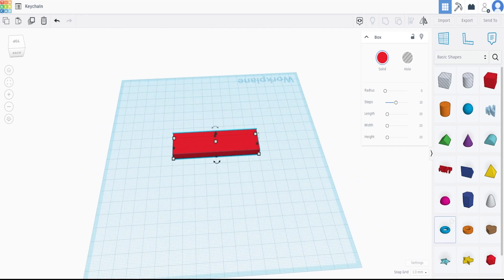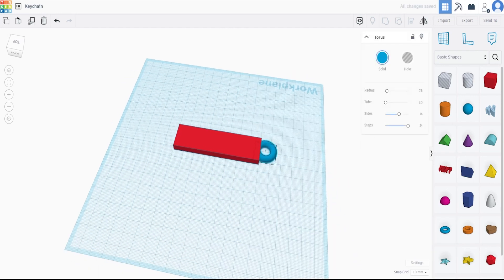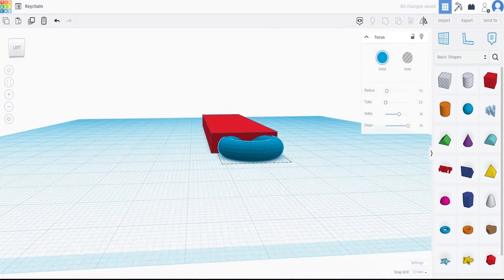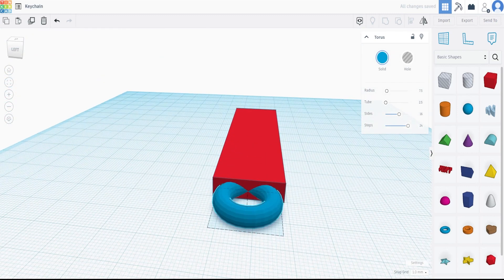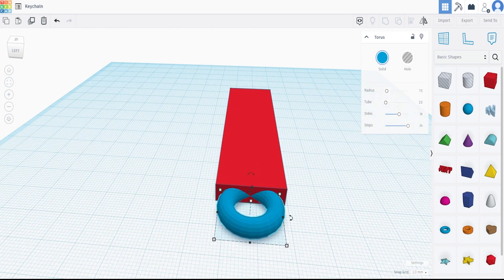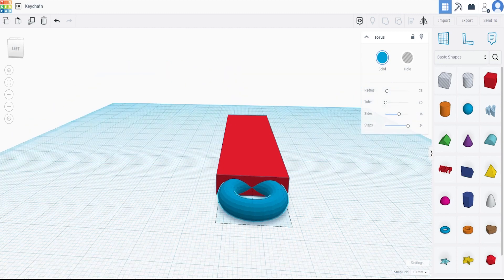Now I'm going to grab the Torus and put it right onto the object. The reason is we need a place to put the keys. I'm going to bury it here — as we can see on screen, we can just see the red peeking through, and that's what I wanted. I'm going to center it by eyeball since the default for all objects is 20 and this is 22, so we've got about one millimeter on each side — for eyeballing, that's as close to proper as I'm going to get.